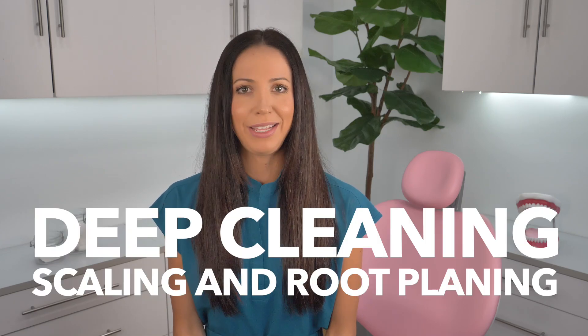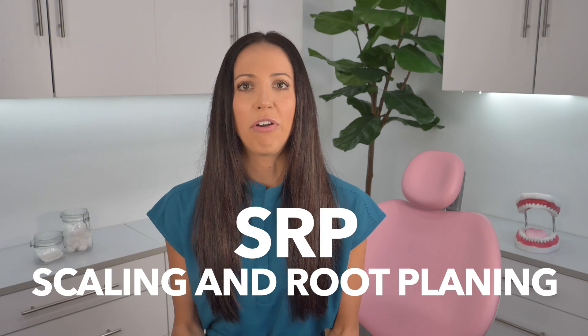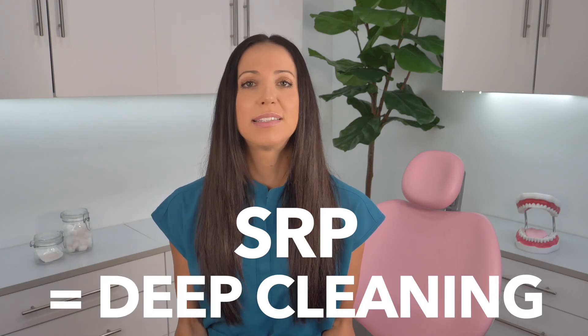Wondering what's really happening during a deep cleaning, also known as a scaling and root planing? The reason a scaling and root planing, SRP, is often called a deep cleaning is because it's done on patients who have deeper gum pockets.